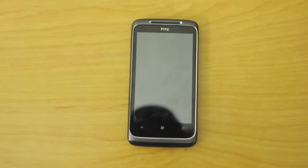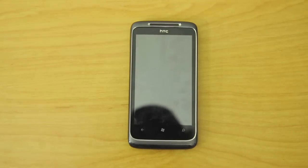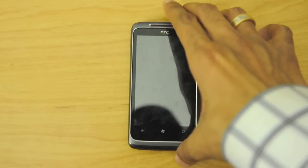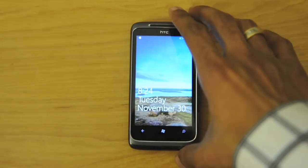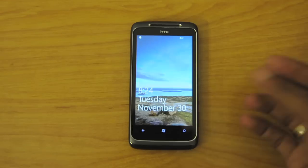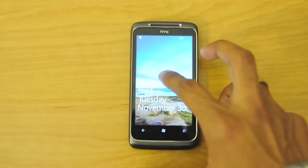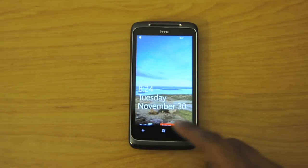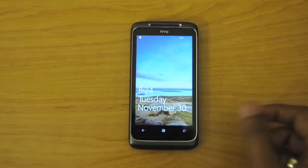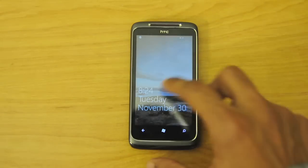If you want more details about the other devices, head over to my YouTube channel, TheTigerTech. I've already placed the battery, so if you want to see a first boot of a Windows Phone 7 device, check out the LG Optimus 7 video on my channel. Here we have the lock screen, which gives you notifications at the bottom — emails, missed calls, text messages — as well as the date and calendar appointments.